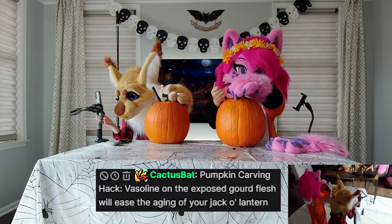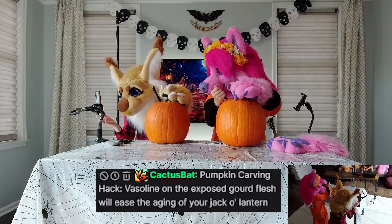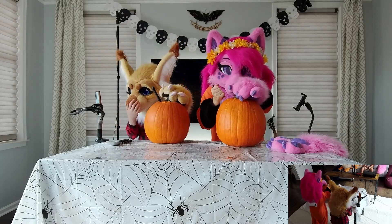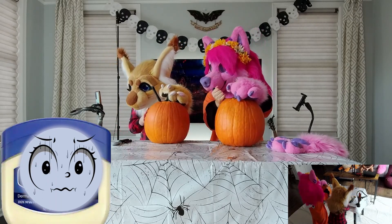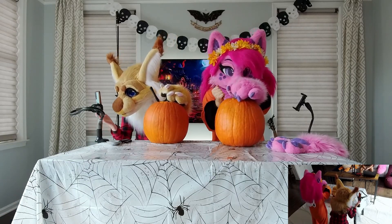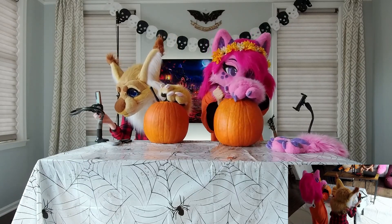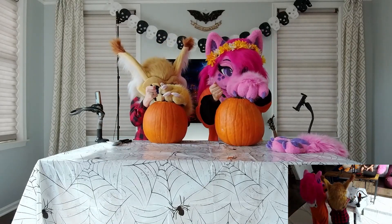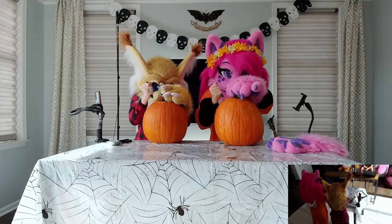Vaseline on the exposed gourd flesh will help with the aging. Say what? We're gonna rub this down with Vaseline. The pumpkin? Nice and lubed up. Greased and ready to gourd. I'm just over here reading how to take a break because I'm out of shape.